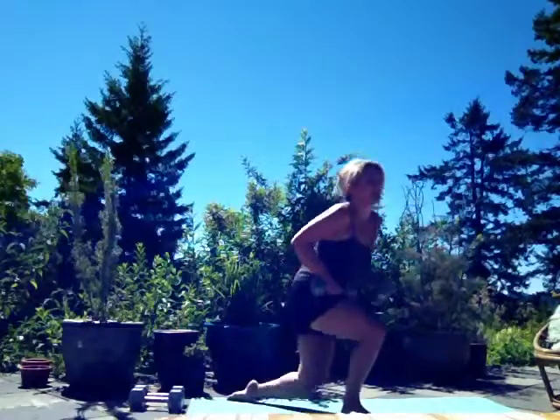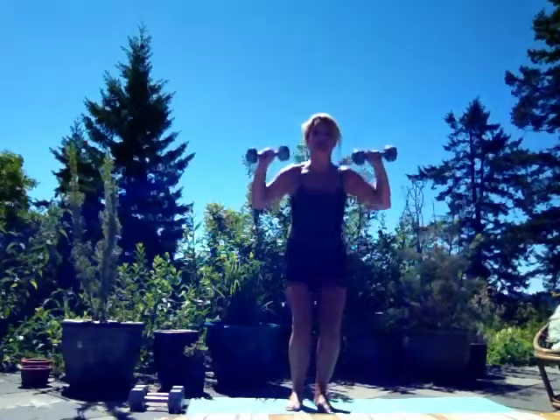Then 50 thrusters — oh boy. Get back up, get a squat, push.